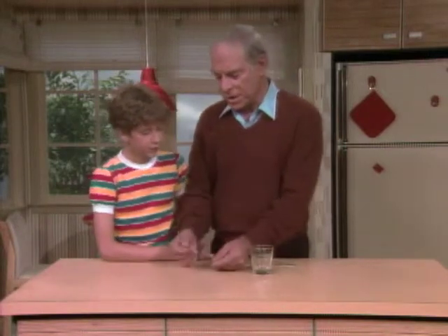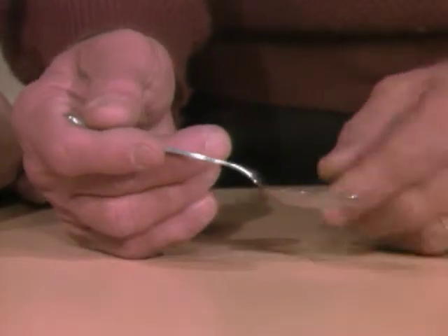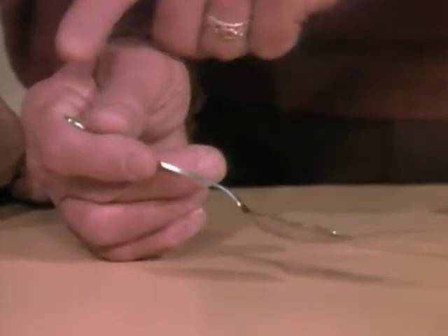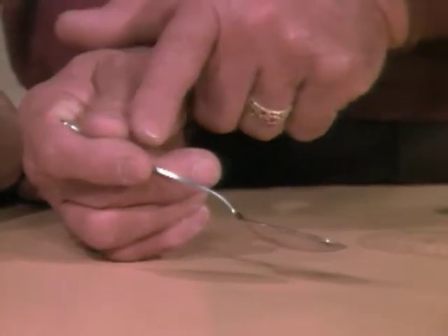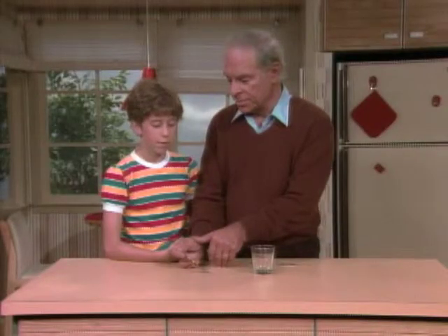The secret is that the spoon is a lever. You've studied levers in school. Ordinarily, it's a lever in which the fulcrum, or the pivot point, is back here — you apply a little force here to get a lot of movement out here. That's the way you normally use it.